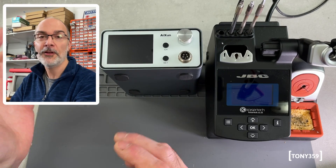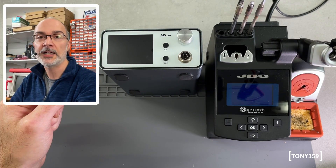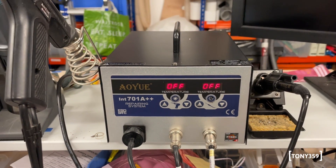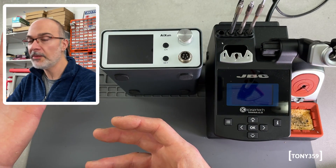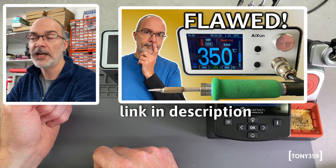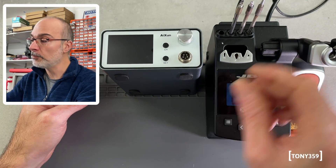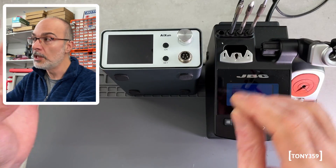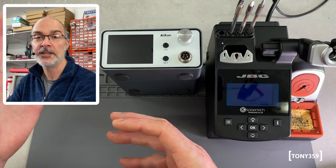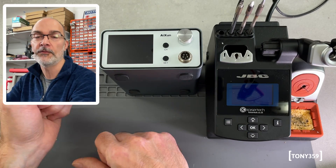Hello and welcome! If you follow my channel, you might know that a few months ago I purchased this Aishun T3A T245 handle to replace my Aoyui knockoff soldering station. I purchased the T3A with my own money and I thought I would show you a comparison between the T3A and a more traditional soldering iron like my Aoyui. By the end of that video I showed you that the T3A is very capable, very powerful, so much more powerful than my previous soldering iron, and I was pretty happy with the performance, but I also discovered some severe flaws with the design of this station.